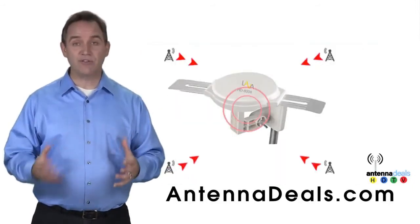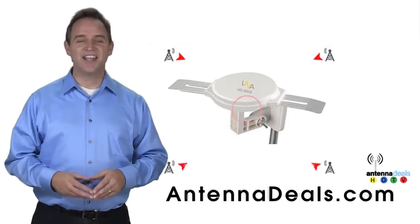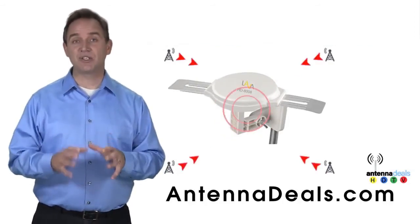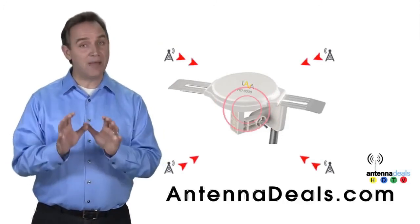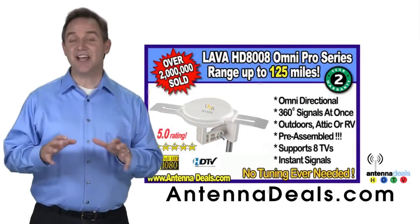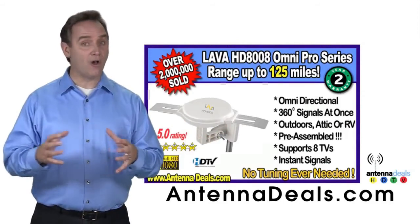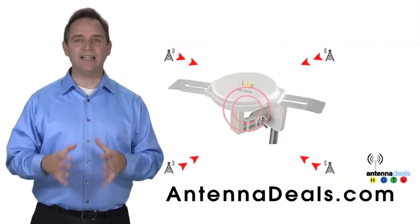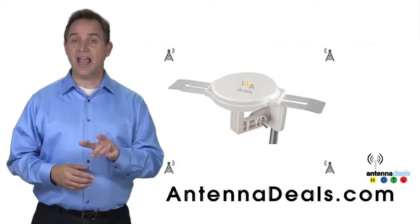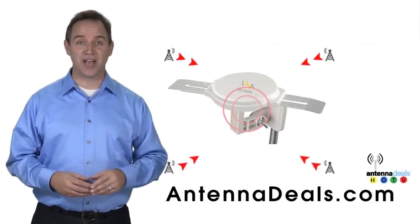You can watch shows from all your favorite channels with the 8008. It is capable of receiving channel signals from up to 125 miles away, depending on terrain. The 8008 receives signals from all directions so no adjusting is ever needed, and its powerful inline amplifier gives you a better picture on all your channels.